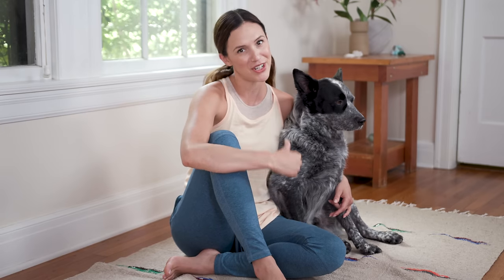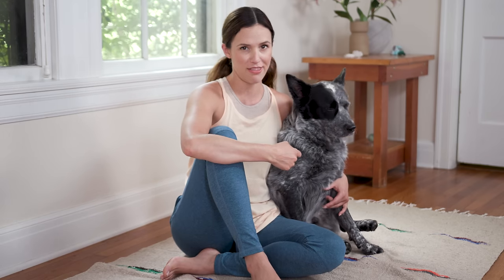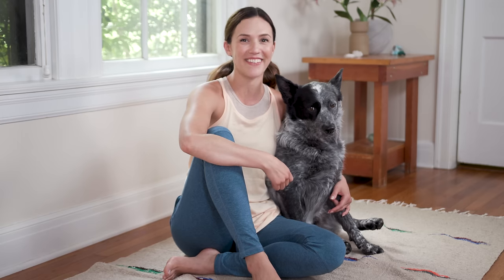What's up everyone? Welcome to Yoga with Adriene. I'm Adriene and this is Benji. And today we have a sweet practice that's gonna help you reunite with your breath. So hop into something comfy and let's get started.